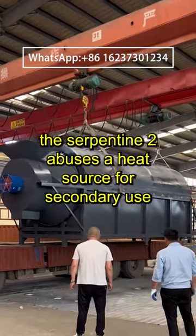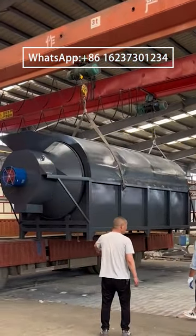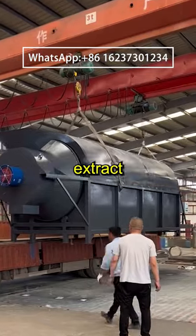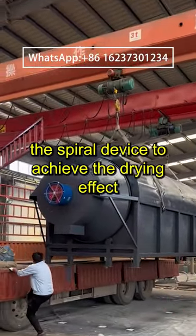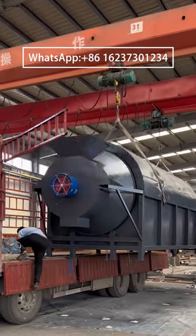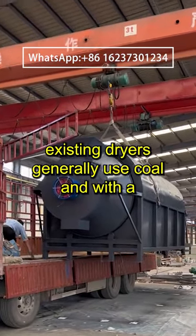The serpentine tube uses a heat source for secondary use, then uses an induced draft fan to extract negative pressure to separate the drying materials into the spiral device to achieve the drying effect. Existing dryers generally use cold water heat sources.